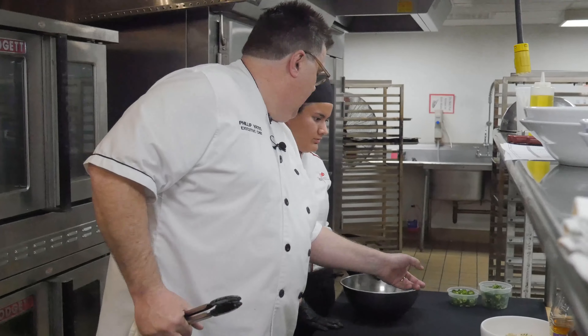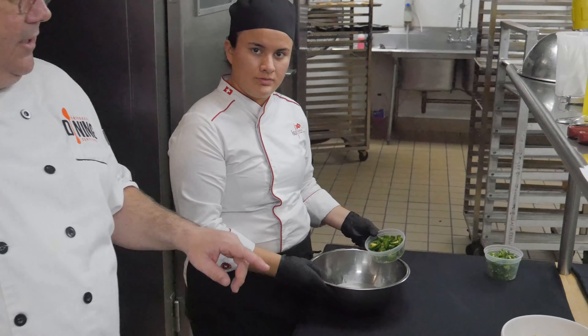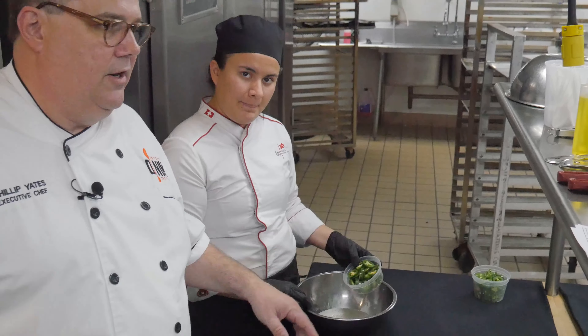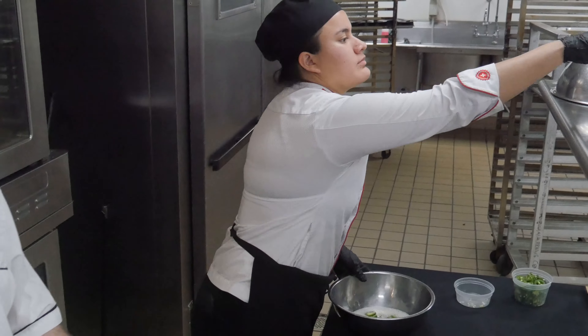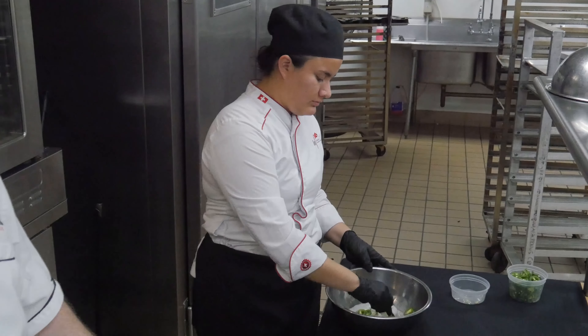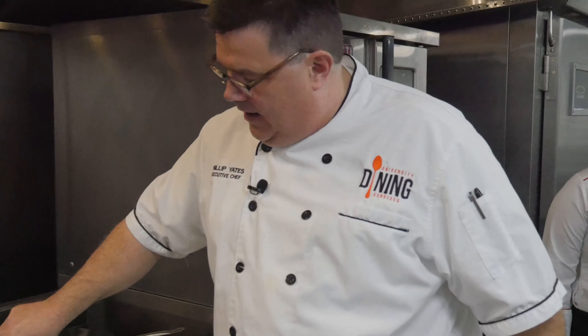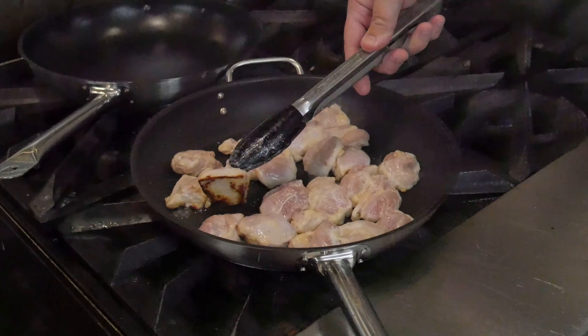Over here we're going to make the pickled jalapeños that we're going to put on our tacos. That's fish sauce, lime juice, and brown sugar — again, very simple ingredients. Don't be intimidated by pickling. This is called a quick pickle; it's done in an hour and it's ready to go.